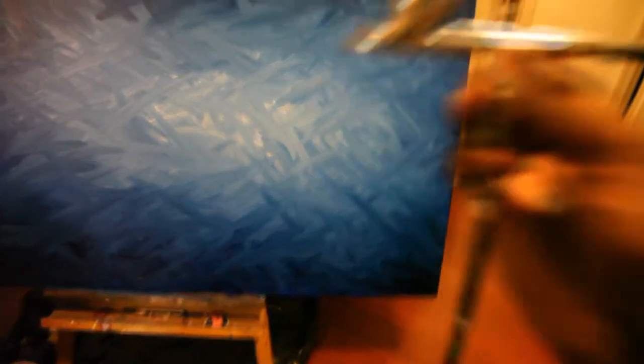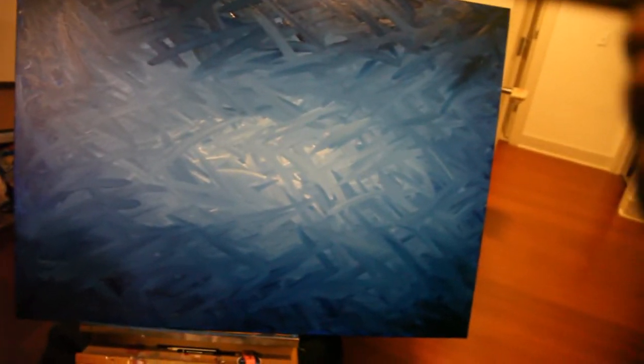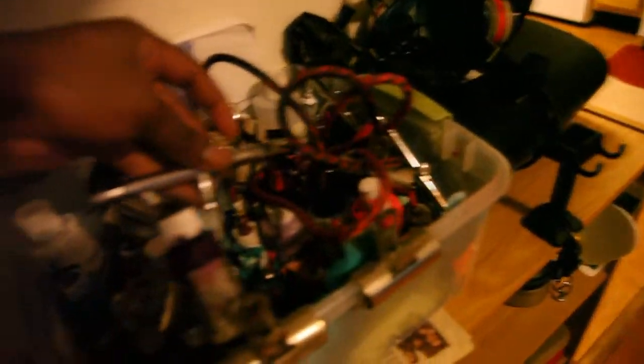Right here I have the Iwata Eclipse HPCS — this is the top feed. My other guns are over here. This is the BCS, it's the bottom feed. I have a patch that my friend gave me — I don't know what model it is, but it's pretty decent. I like it, the quality is good. I don't know, I think it's a decent gun, but I'm always going to be an Iwata guy.